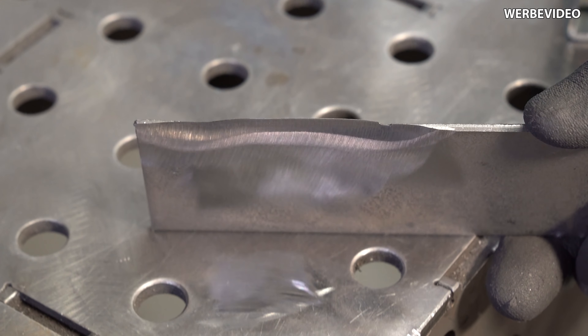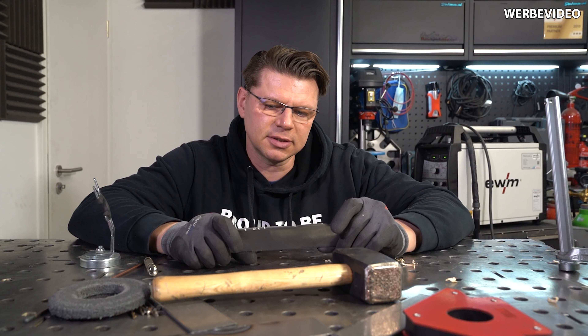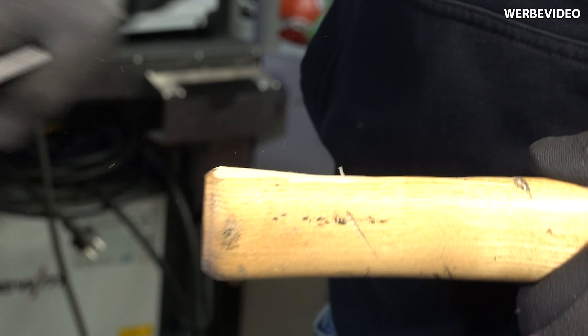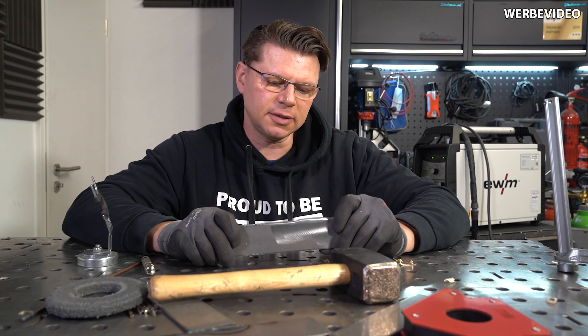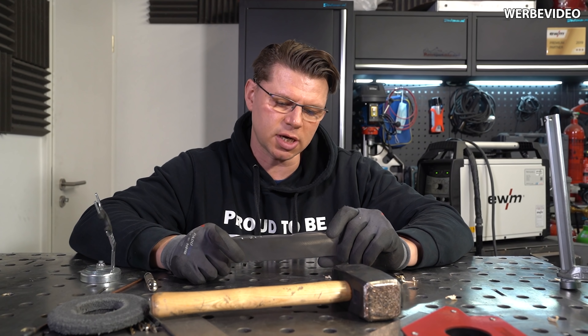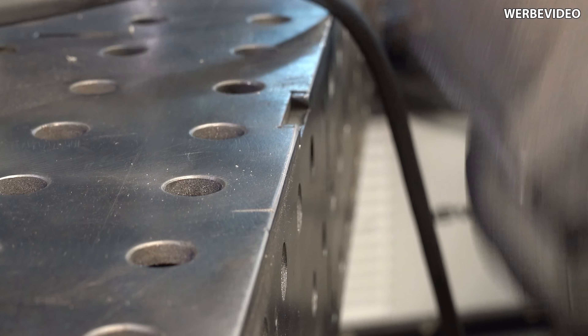Bevor ich jetzt auf die Kante haue, kann ich damit auch vorführen, wie hart das ist, indem ich hier ein Stückchen Holz oder den Stiel von meinem Hammer problemlos hineinschneiden kann. Ja und jetzt geht es auf die Kante. Wir haben hier unter einem Millimeter eine scharfe Kante und damit hauen wir jetzt auf meinen Schweißtisch – und siehe da, auch da total widerstandsfähig.